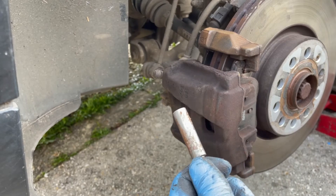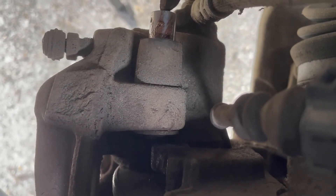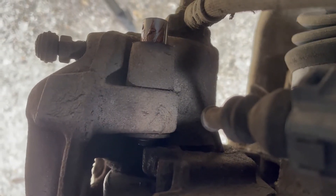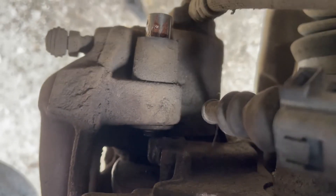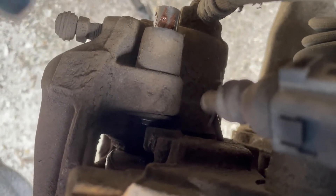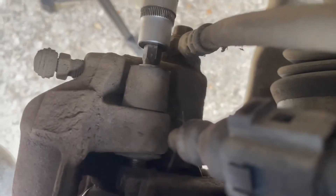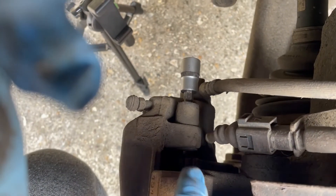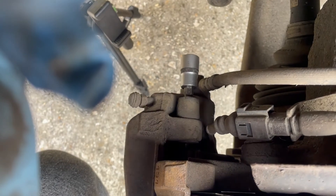Coming to the slider pins on the back of the caliper — it's really important to start these off by turning them by hand before using a tool. When you push these through, you can see the thread just poking out on this side. Make sure you push them in and locate into the housing without cross-threading. Always be very cautious: just push those in and turn by hand, because if you use a tool it's much easier to cross-thread a small component like these slider pins.